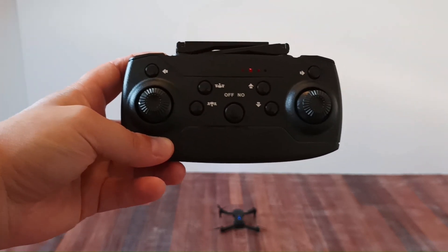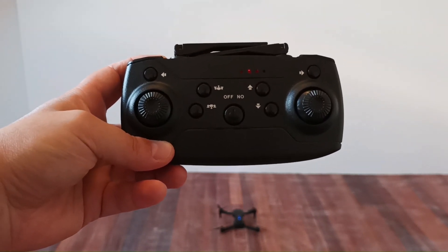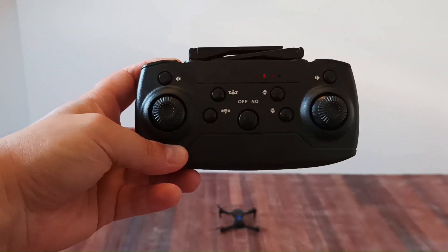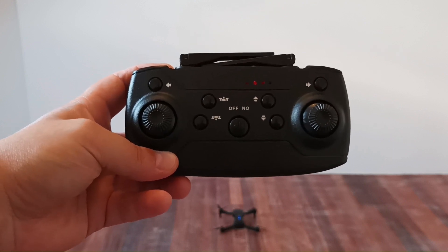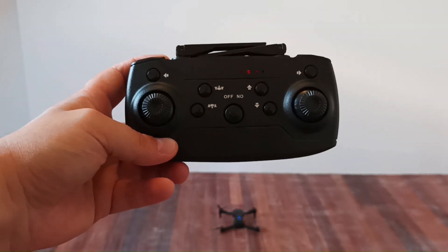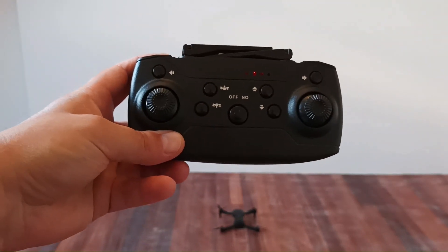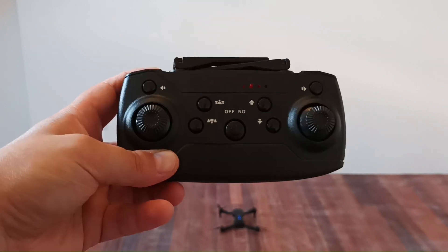You have to put your drone on a flat surface and perform this action. There is a compass inside the drone which thinks that the drone is in the correct position, and it will try to keep the drone in the air in that same position, which means it will not drift a lot. If you put your drone on a slope and perform this action, the drone will be drifting a lot. It has to be on a flat surface.